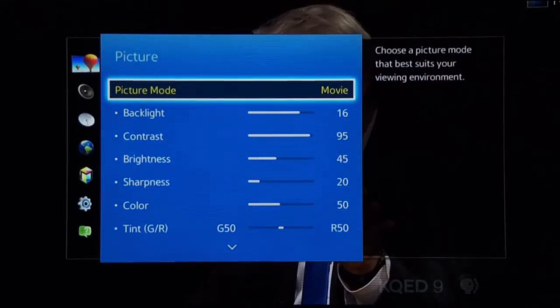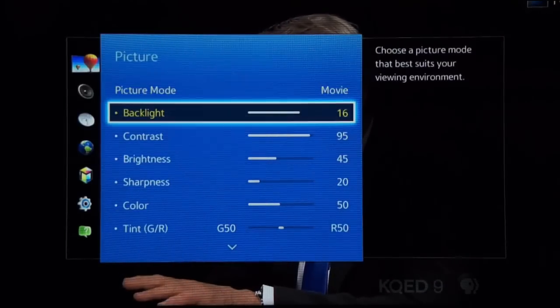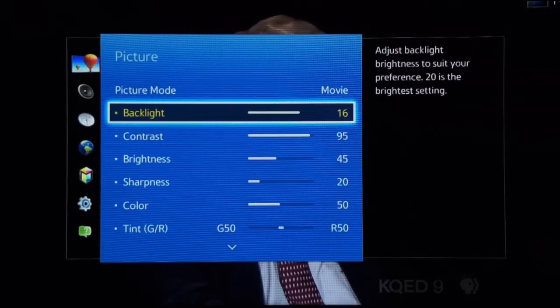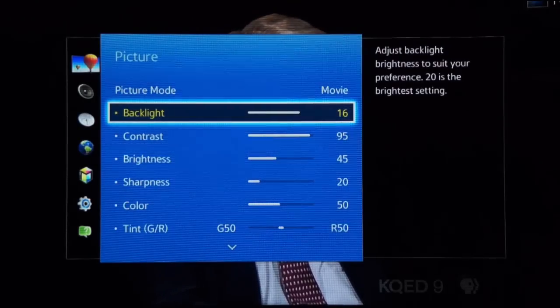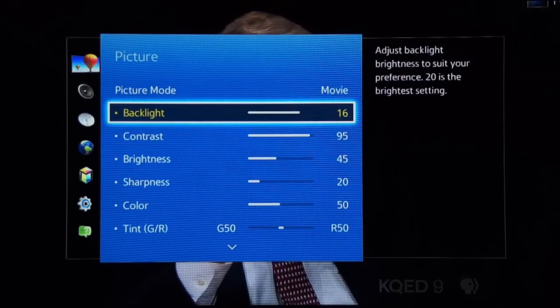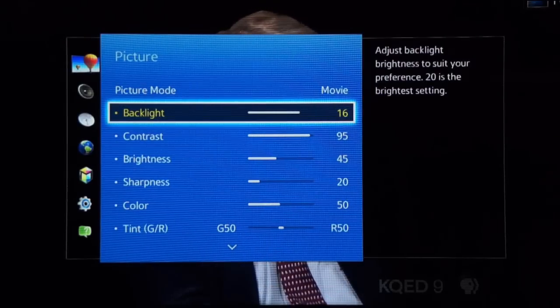Next, adjust the LCD's light output using the backlight control. In a dark room, turn it down for eye comfort. In a brightly lit room, feel free to crank it up. This is your go-to control for making quick picture brightness adjustments without interfering with other picture settings that affect detail.